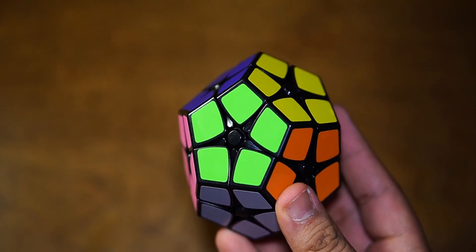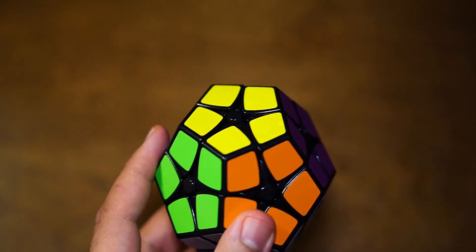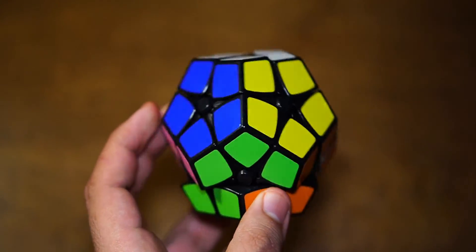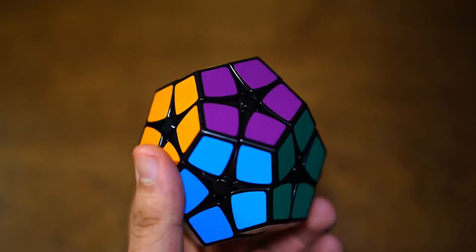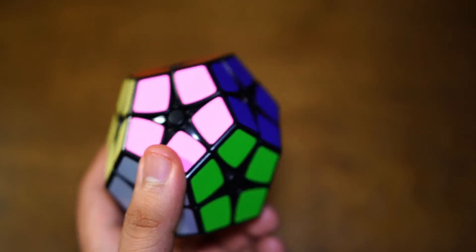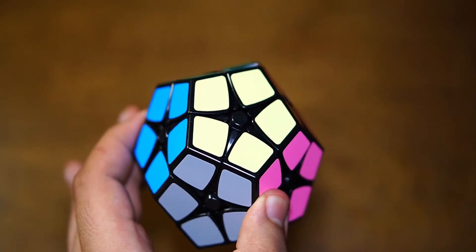Before we get started on the Kilaminx, I want to tell you guys to please make sure you check out how to solve a Megaminx, and if you guys haven't already, how to solve a 3x3, because a lot of the knowledge from learning the Kilaminx will come from those videos. But if you don't know how to do it, I'll try my best to show you in this video as well, but I can't make any guarantees. Just know how to solve those before moving on to this tutorial.